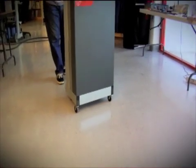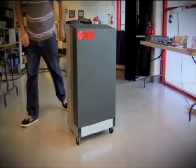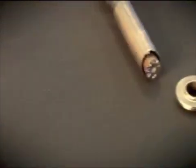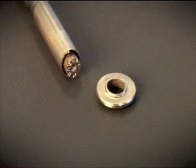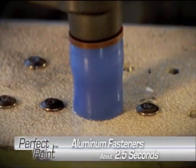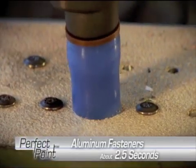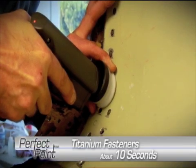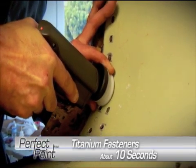This is Perfect Point EDM's new E-Drill. The E-Drill uses an electronic discharge process to rapidly vaporize the head flange or rear collar interlock of any metal fastener. Aluminum fasteners are cut in two and a half seconds, and hard metal fasteners such as titanium are cut in about 10 seconds, significantly improving productivity.